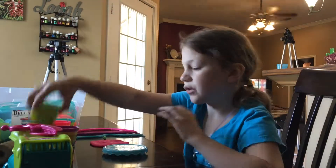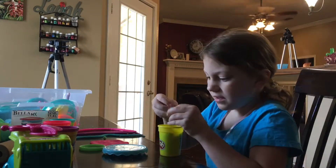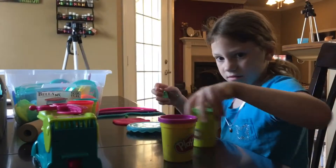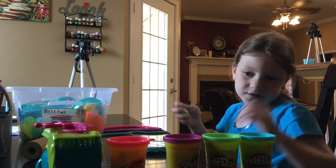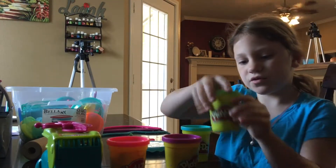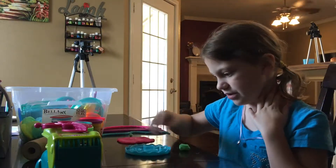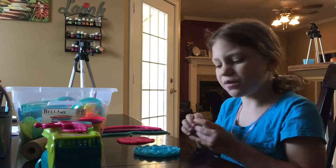So I'm going to be using green for the flower because I'm going to make a flower. I have these colors — this, this, this, and this. This is blue Play-Doh, this is green Play-Doh, this is purple Play-Doh, this is pink Play-Doh. And now I'm going to be placing — should I do star or flower? I'm just going to do flower.